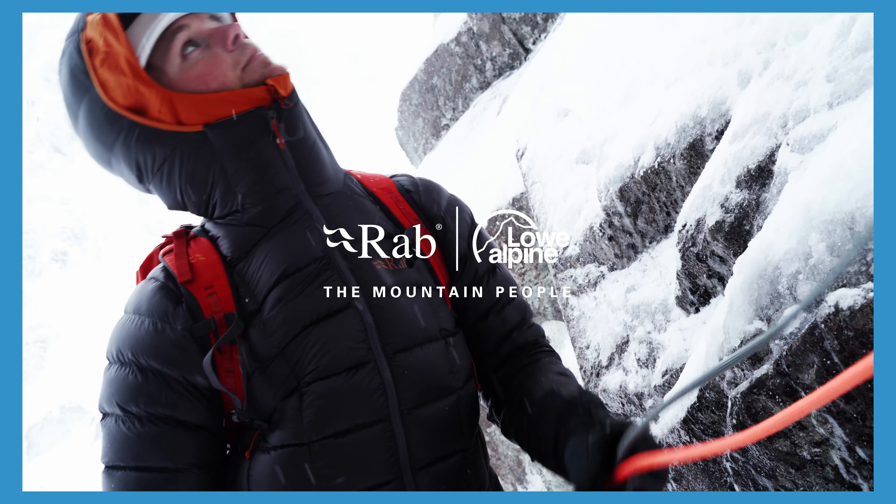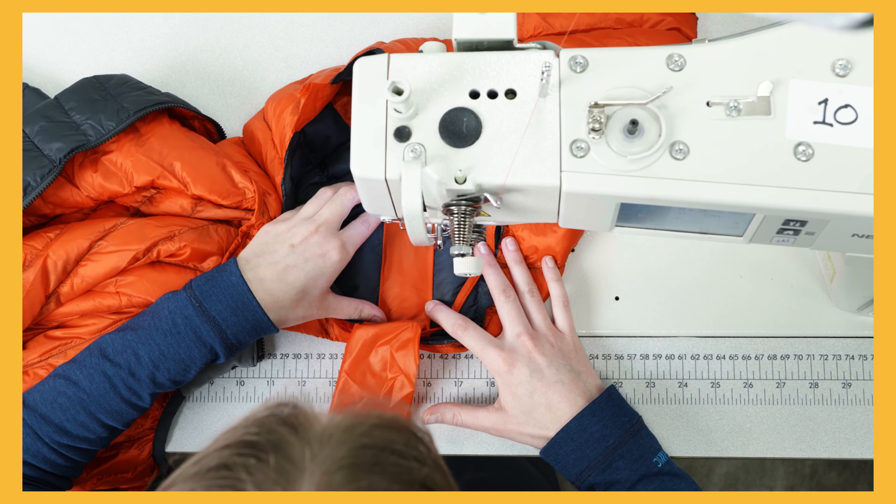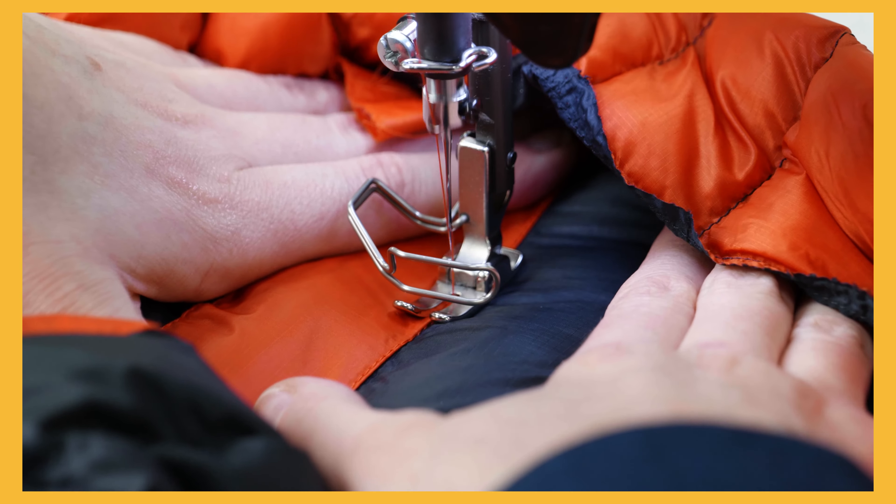Should you manage to rip your jacket while out on adventures, we've got some simple techniques that are hard wearing but temporary. This will see you through until you can get back for a permanent fix, either by yourself or by sending it to the Rab Service Center.